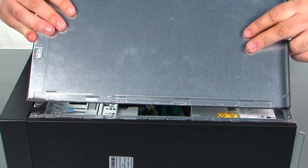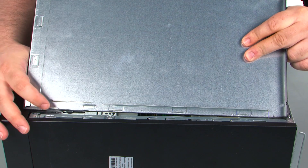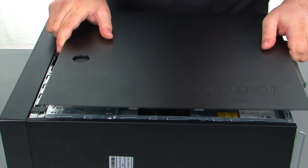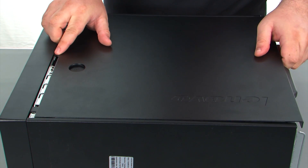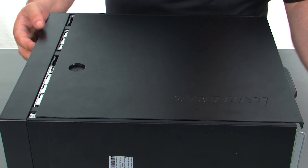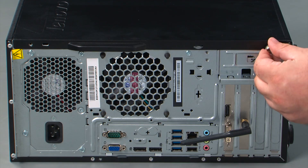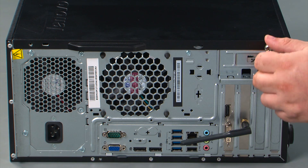Now when replacing the cover, you want to assure that the tabs on the cover align with the slots in the chassis. Just line those up and then press the cover forward until it locks. And finally we need to replace two thumb screws.